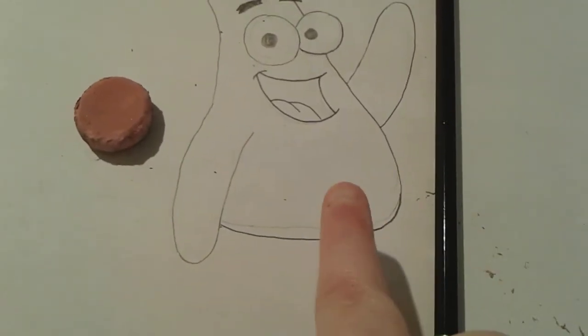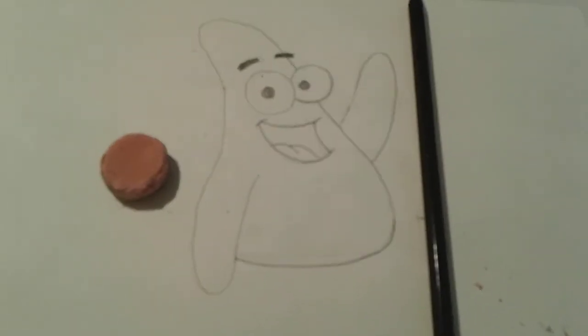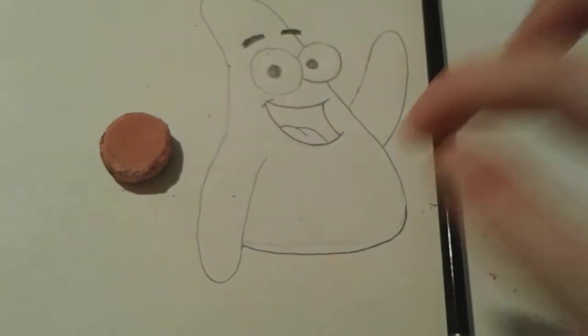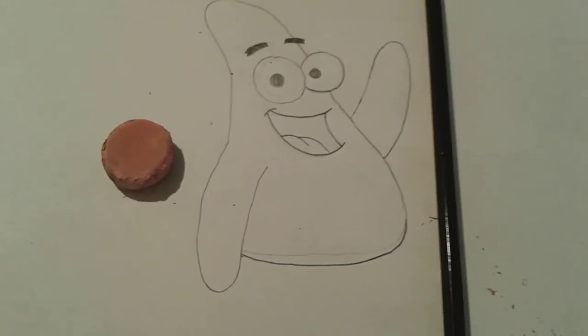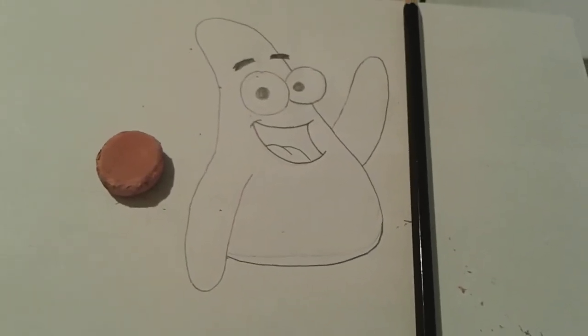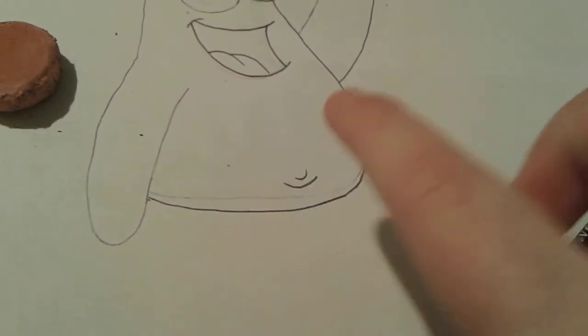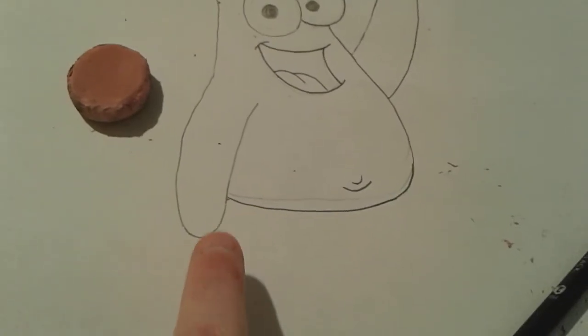Now we're going to draw his little belly button, which is right here — obviously everyone has belly buttons. You just do like a little thing here, then draw like a little C shape, and then a little itty-bitty line almost like a spiral or something. We just got Patrick's little belly button.